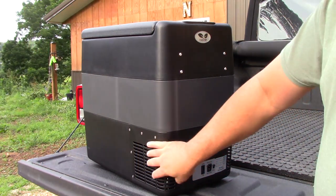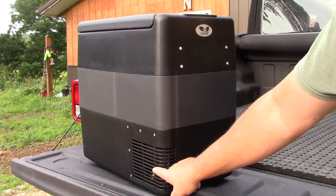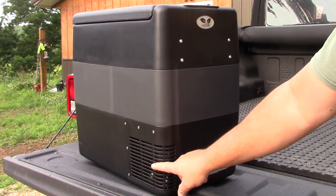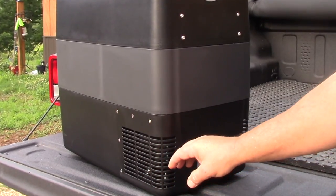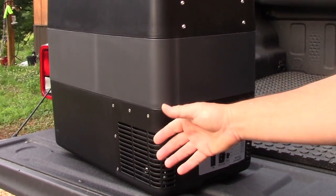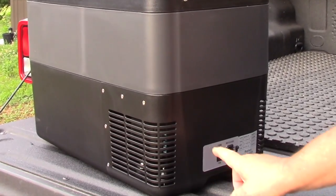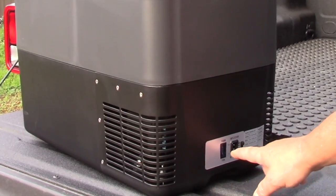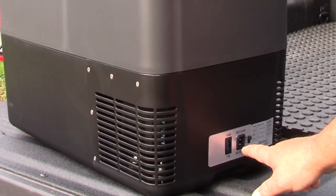Here we are unboxed. Right here is the compressor unit — you can see the vents right here for the compressor, it's actually on both sides. This is a compressor in here, just like a big refrigerator only small, made to draw very little current for camping, hunting, overlanding — 50 liters. Right here is our fuse and where we plug in the power, so I'll zoom up on this a little bit and show you what this looks like.